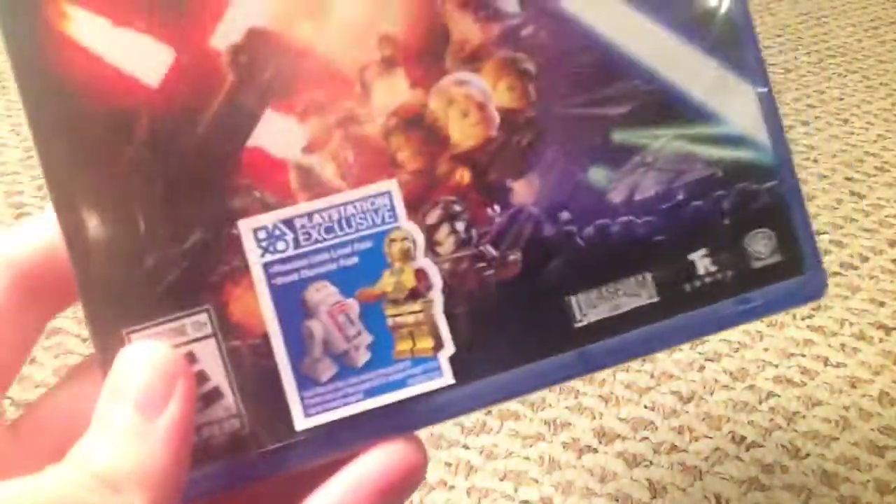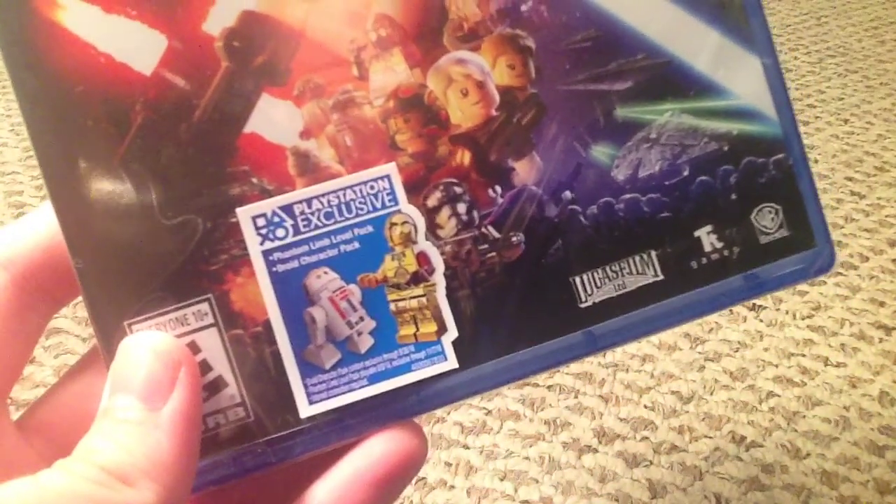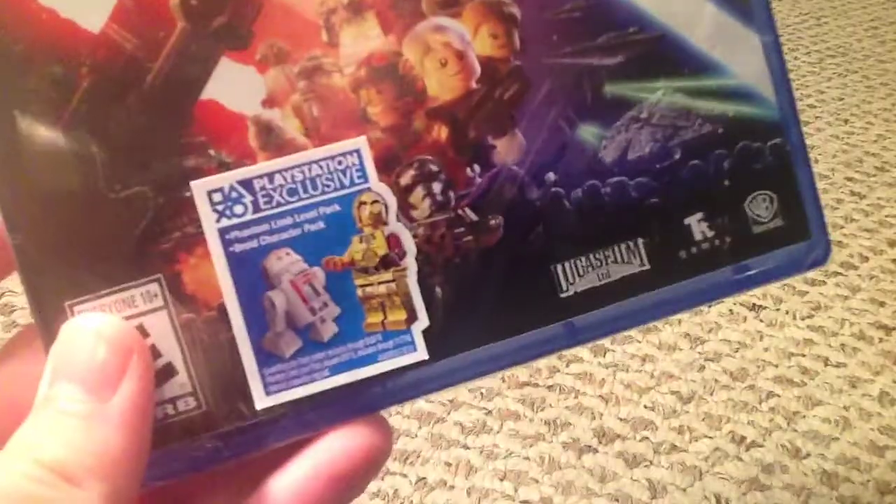I have a PS4, and I don't know if this is just at GameStop, but you get a PlayStation Exclusive Phantom Limb Level Pack and Droid Character Pack. There we have C-3PO and a Mysterious Droid.